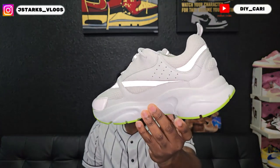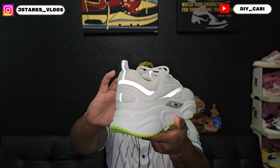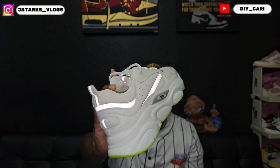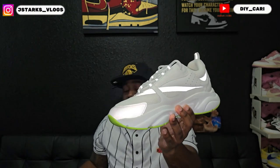We're going to jump straight into the shoe. This shoe, like I said, it's the first time reviewing these and it is going to be the Christian Diors — I think these are the B30s if I'm not mistaken.